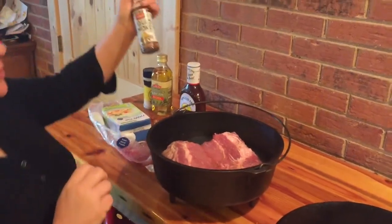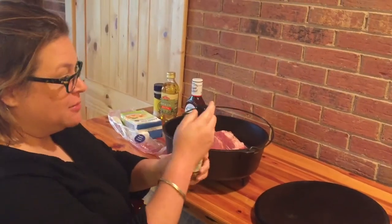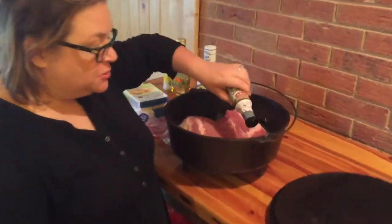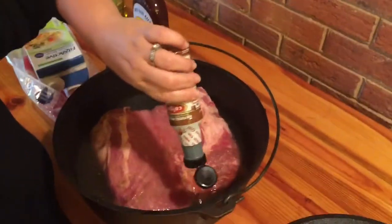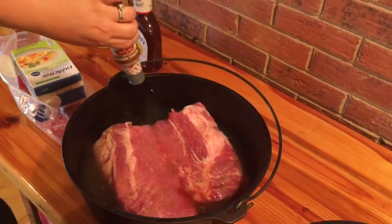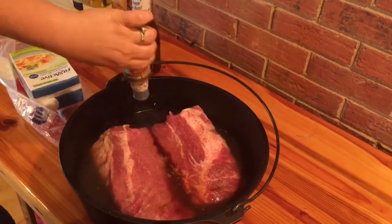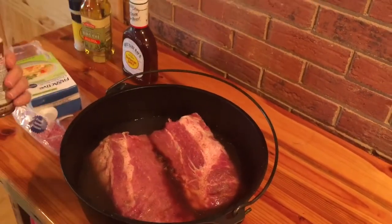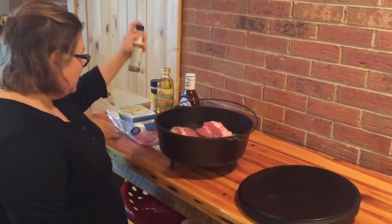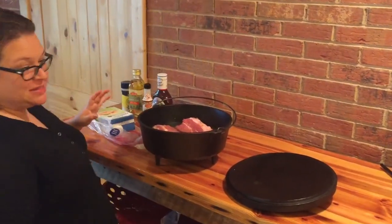Last but not least, we're going to add our liquid smoke. I just get this at Walmart. Since we don't have a smoker, we use liquid smoke instead — and we like it better because the meat's always really tender cooking in this liquid. I've already given one squeeze, and I'm going to do nine squeezes total. I don't measure much. And it already smells amazing.